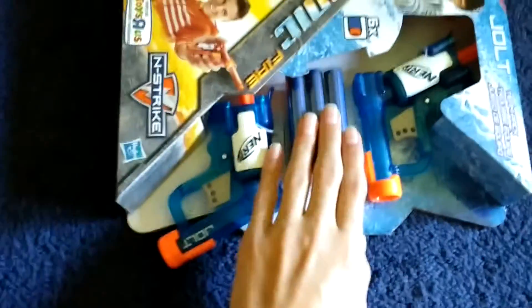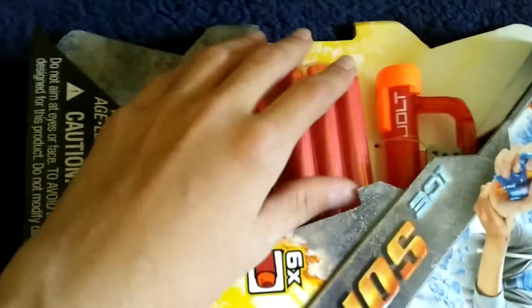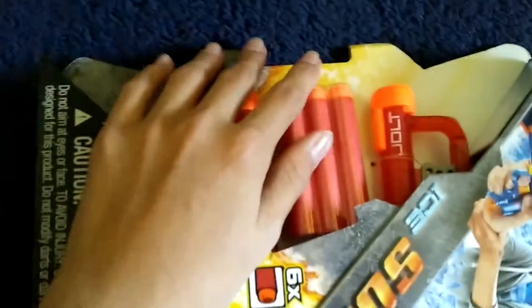So you have your standard elite blue darts, which are normal to most people. And then you have these super awesome red elite darts, which are my favorite out of this whole box.